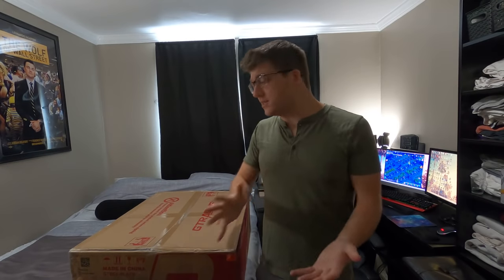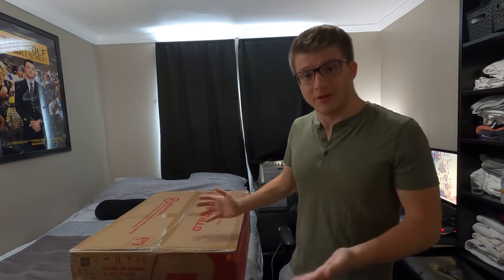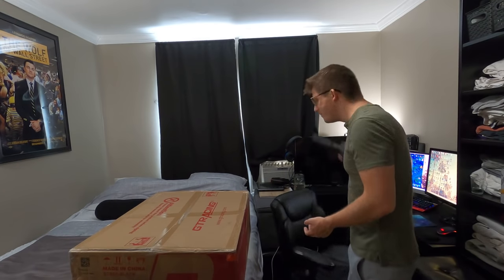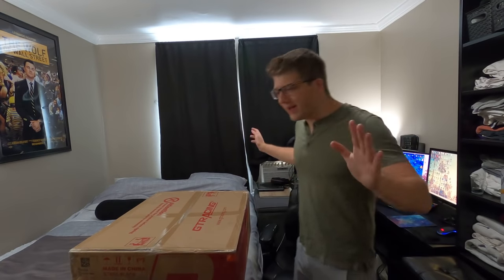This video is not sponsored at all. I just really need a gaming chair. I don't know if you guys can see over here, but I can literally take the arm off of my current chair — it broke during a live stream.